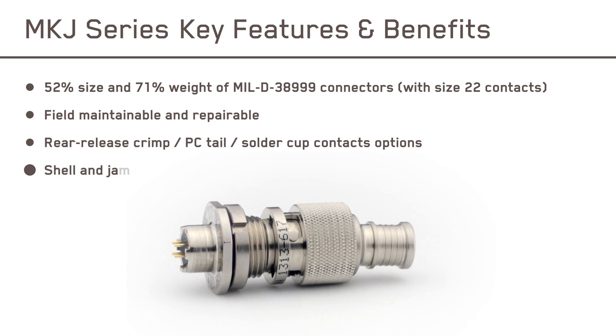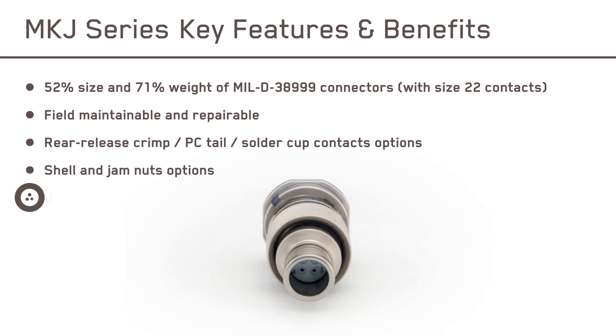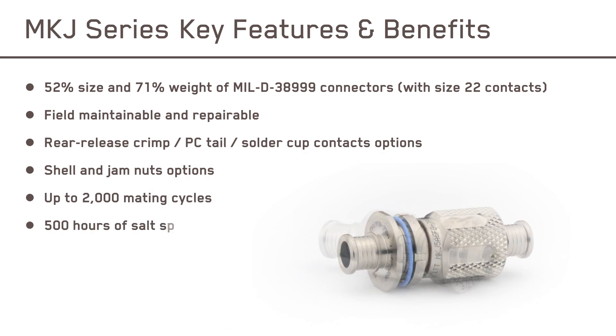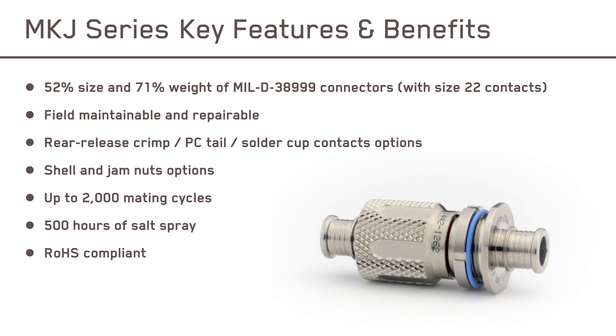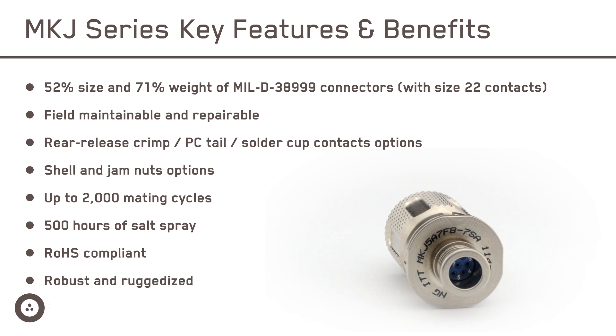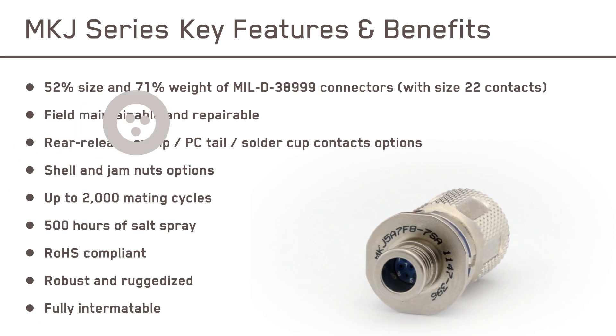Shells and jam nuts are available in aluminum alloy or corrosion-resistant stainless steel. They provide excellent durability with robust and sustainable plating construction materials, utilize environmentally sealed plugs and receptacles for unparalleled functionality no matter the conditions, and are fully intermateable with other miniature circular connector equivalents.